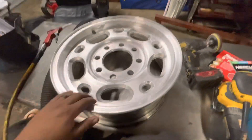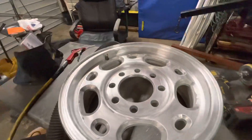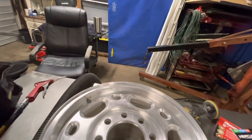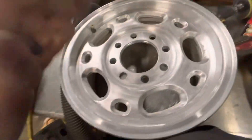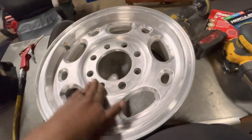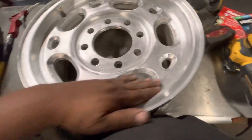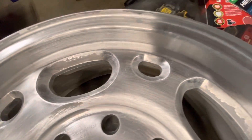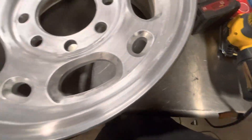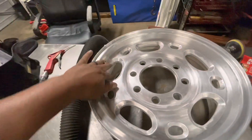All right guys, I'm back a couple minutes later — I didn't spend much time, maybe about five minutes. I sanded it with the 220 — remember I started with the 100 grit and now I moved up to 220 — and I sanded it all in one singular direction, back and forth. It looks a lot better than the 100 grit, but I'm going to have to go over it with the 320. I did the back also — that's a huge difference, especially on the back.